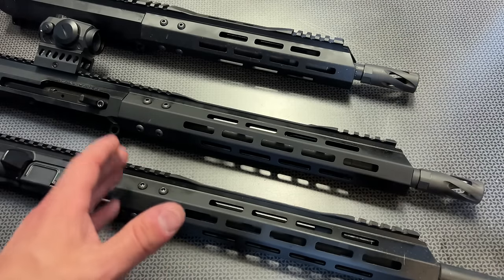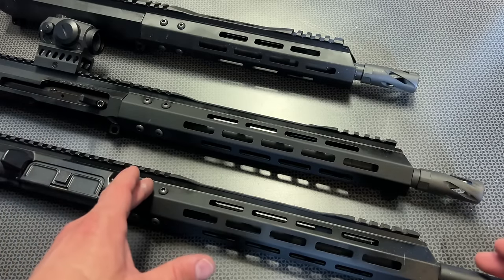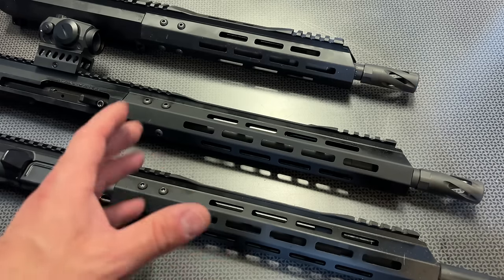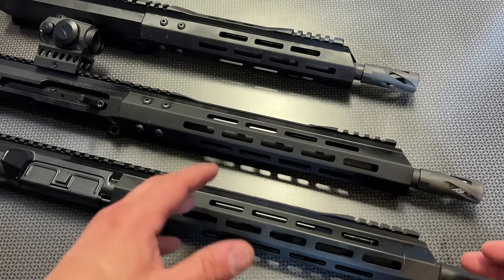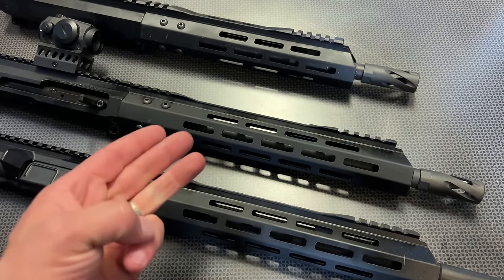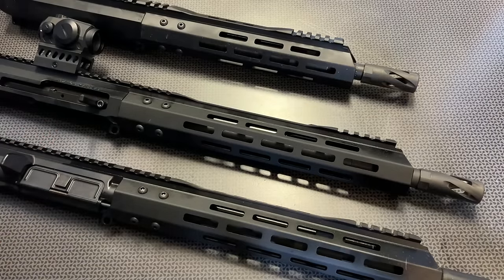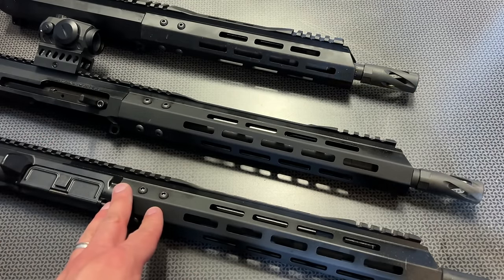They also offer traditional 16 inch barreled upper assemblies — I've seen some as low as $170 recently — and all my favorites will be linked on the Campsite page in the description below. That really shines for the base model 5.56, 7.62x39, and 300 Blackout. They also move up to 18 inch, 20 inch, 22 inch, and 24 inch options, and where they really get a lot of praise from me especially is their 18 inch and 20 inch 223 Wylde stainless steel upper assemblies.